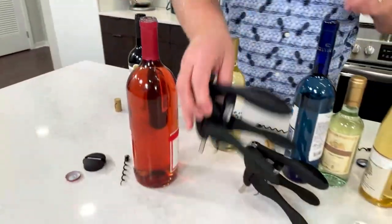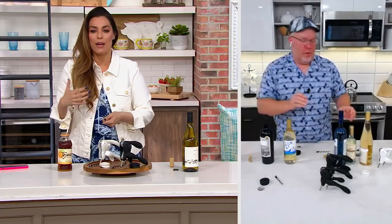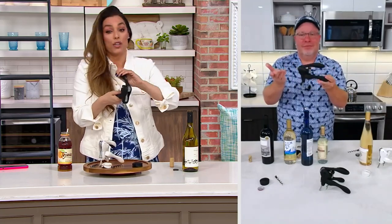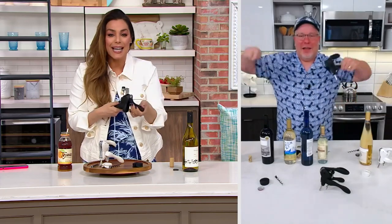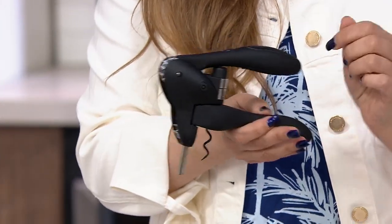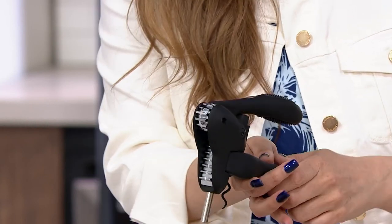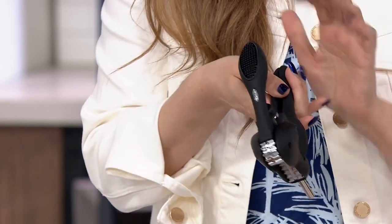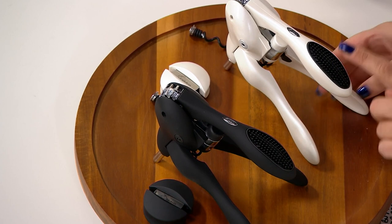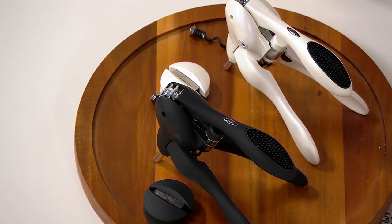You know what else is awesome? You can take this with you anywhere — you don't have to have anything charged, you don't have to have anything tethered to the wall or recharged. This is better than the good old days because the good old days required a lot of effort. You can throw this in your bag for a picnic or a tailgate because it's just a little bit of elbow grease — and not even much. This bonus buy goes away at the end of the day tomorrow, so right now you are choosing whether you want the original Rabbit corkscrew in the black or this gorgeous pearlized white. It is a phenomenal gift for yourself or for anyone that you love.